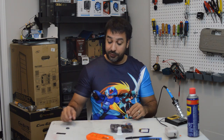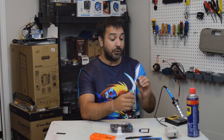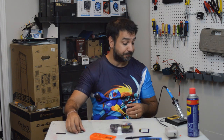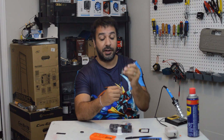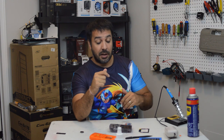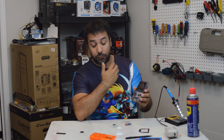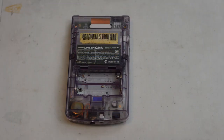Before we get started you're going to need a couple of things for this repair. Obviously you're going to need the replacement shell if you want to do a reshell like I'm doing today. After that you're going to need a replacement Game Boy Color speaker - you can get these on eBay or AliExpress for less than a dollar a piece, so I'll put a link down below. You will need a screwdriver with a Phillips head and a tri-wing head, and lastly you're going to need a soldering iron.